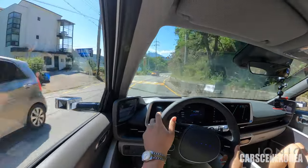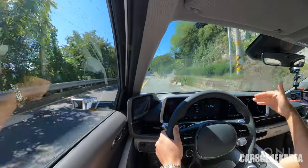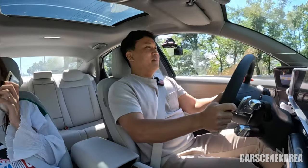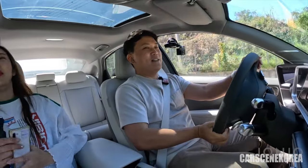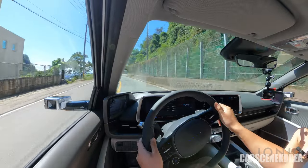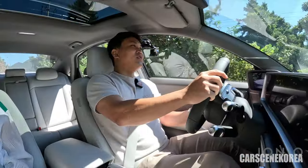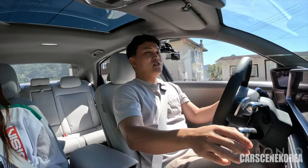The ground clearance on this IONIQ 6 is just massive — I can even go over the speed bump at a fast speed no problem. It does not scrape the bottom — intentionally went over the speed bump strong, but no scrape whatsoever. Heavy turns — the understeer is holding up. The weight transfer is so gentle, and you can see how fast this car responds. The amount of grip and understeer control is just massive.